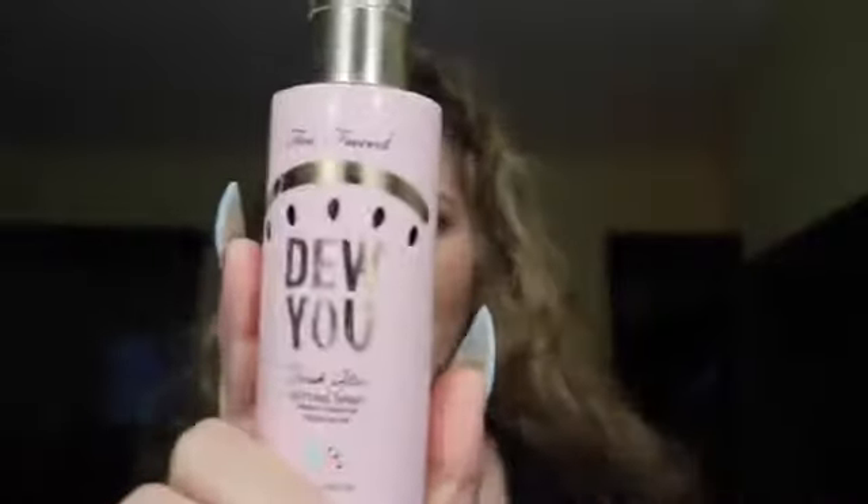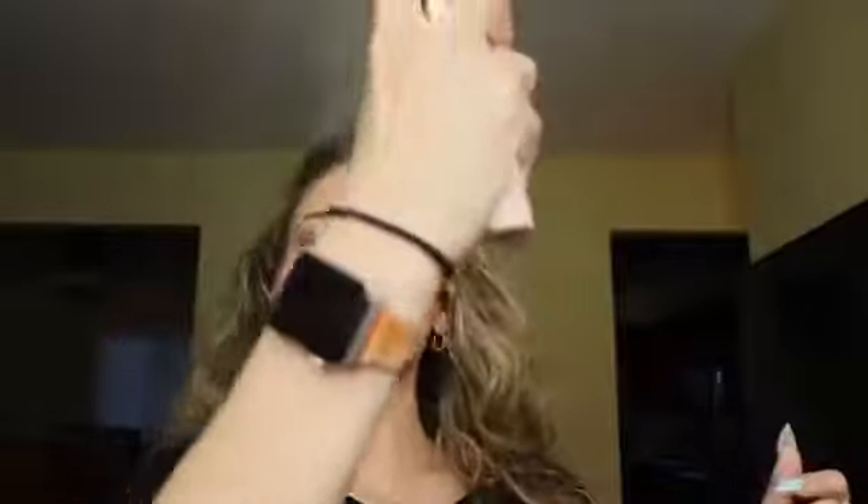We're going to use the Tarte Cosmetics Do-It setting spray in watermelon since the CVS didn't have the JOAH Selfie Ready setting spray. It's the dewy version — so good. I just love the way it makes my highlighter pop. And just like that, we've got ourselves a finished look!